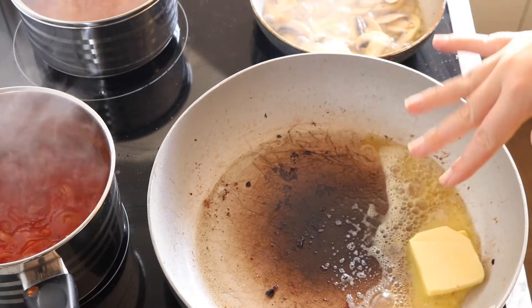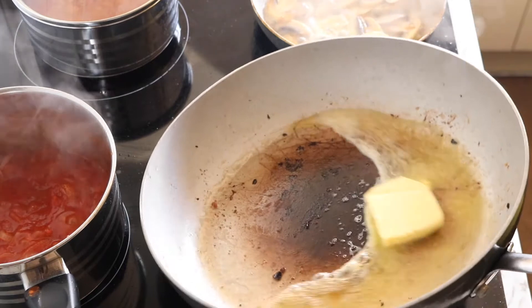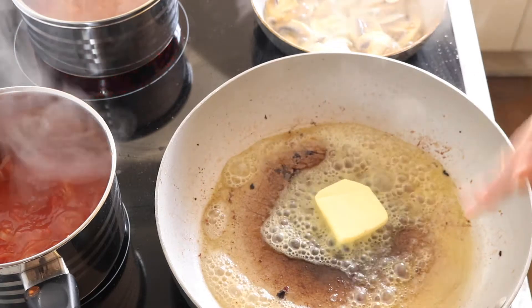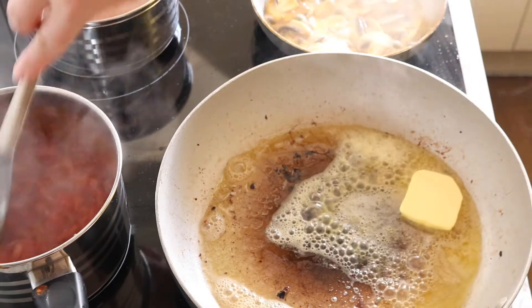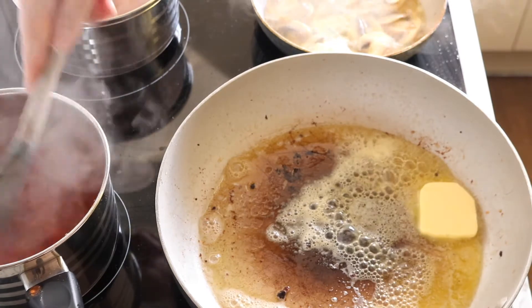Now that the sausages and bacon are in the oven, I've got about three tablespoons of butter heating up with the heat turned down to medium. We're going to start cooking the hash browns in this pan with all the flavor from the bacon and sausage grease — which actually weren't too greasy, surprisingly. I thought they would have been more, but that's all good.